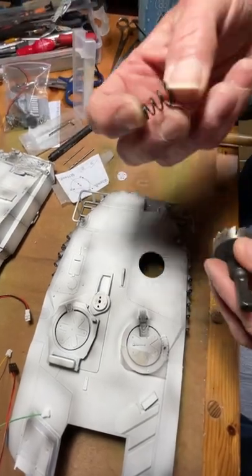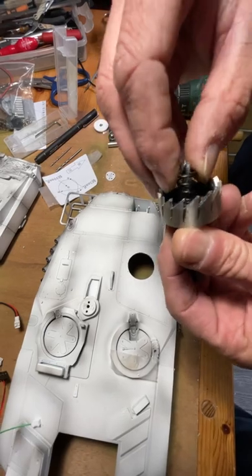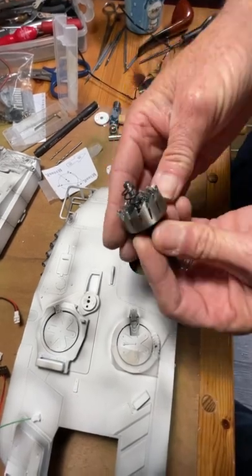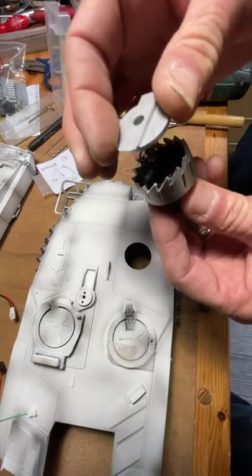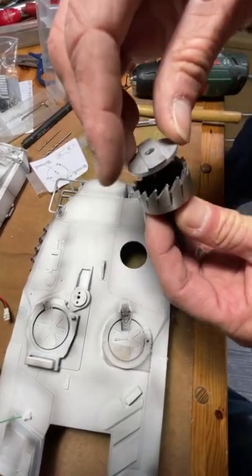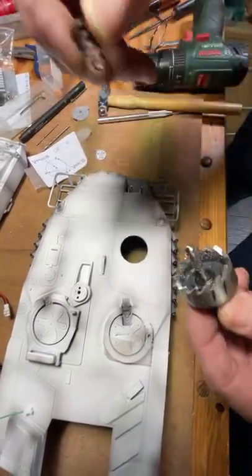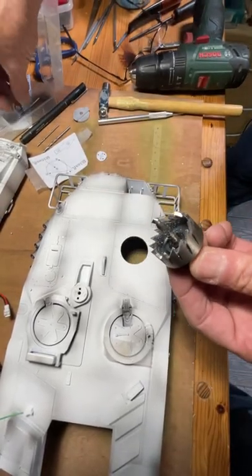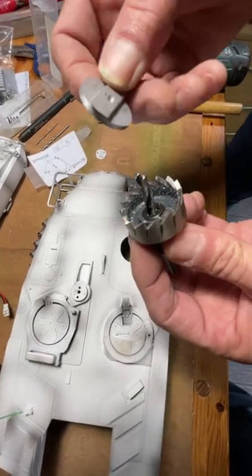Now, there is a spring with the kit. This is designed to fit like this — the idea is to push out what's been cut off. Your choice whether you use it or not; I prefer not to. But it's to stop the cut piece getting trapped inside there, though that's not really an issue.